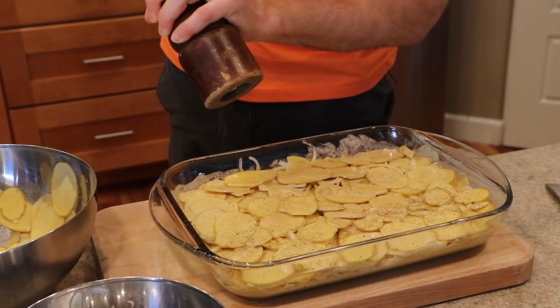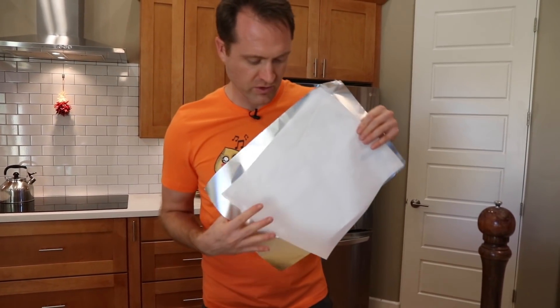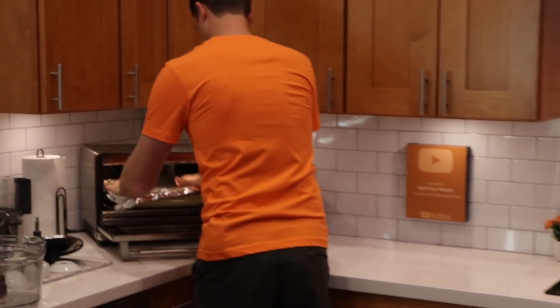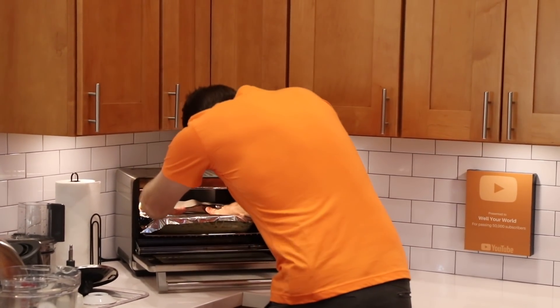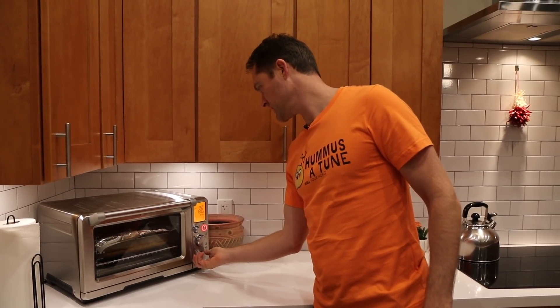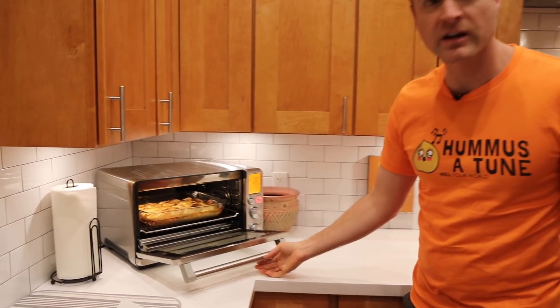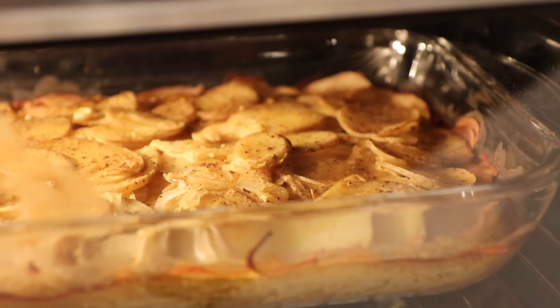This does take a while in the oven — it takes like 90 minutes, so just be patient. I've got a piece of parchment paper and aluminum foil; we're going to cover it up and throw it in the Breville air fryer. It's been about 90 minutes. I'm going to set it for another 15 minutes and take the top off to let it brown on top.